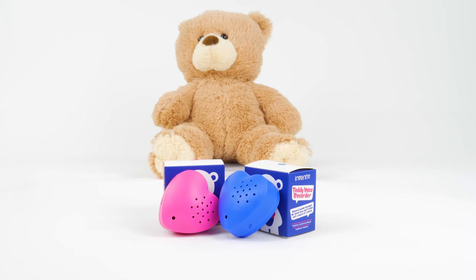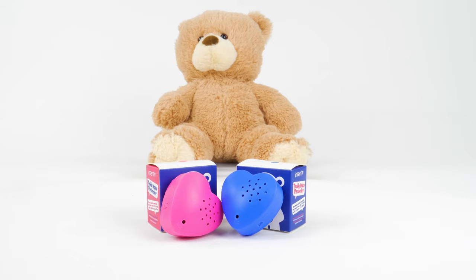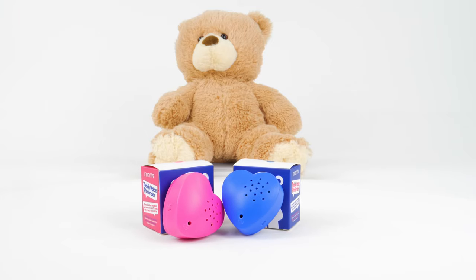Easily insert your recording heart into teddy bears and other stuffed animals — perfect for birthdays, anniversaries, holidays, and other celebrations. Create one-of-a-kind presents that no one will ever forget.